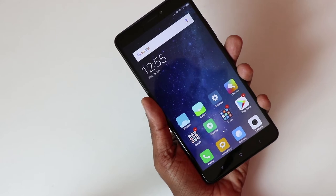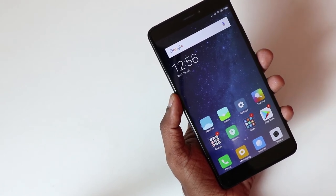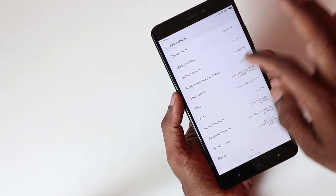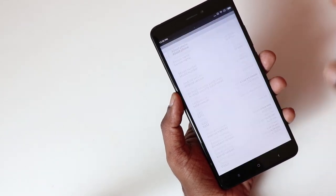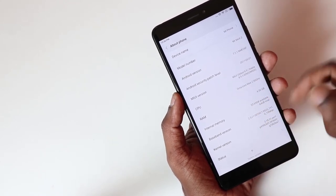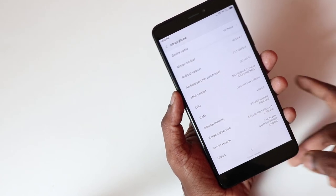The display is 6.44 inches with full HD resolution. A big screen means media consumption is great — you can watch movies and game on a large display. The phone runs on Android 7.1.1 Nougat with MIUI 8.5 right now, but the company says MIUI 9 should be hitting this phone within a month. It has 4GB RAM and out of the box you get around 53.65GB of user-available storage.